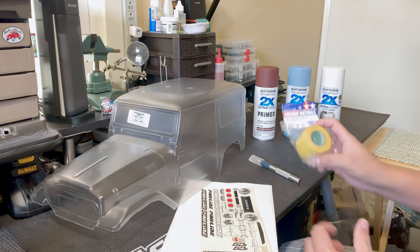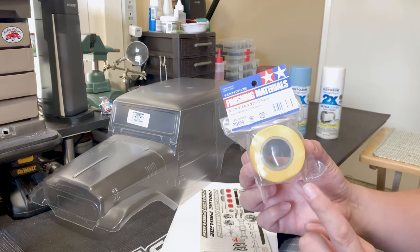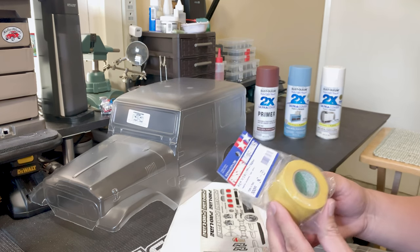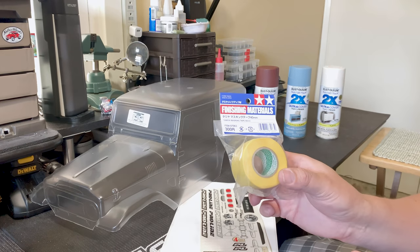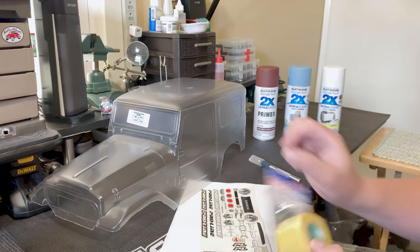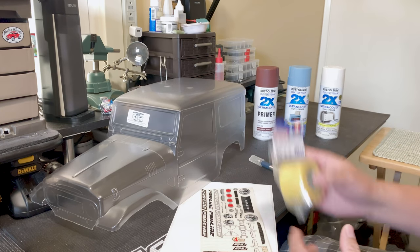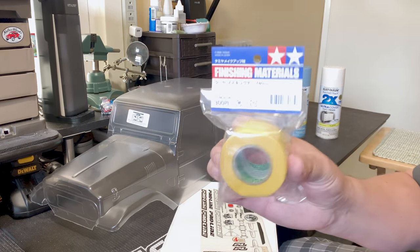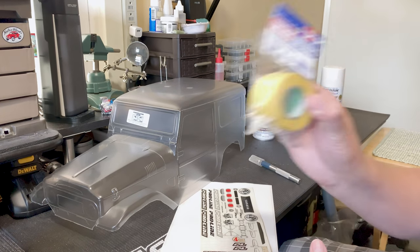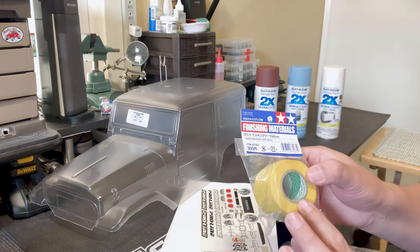We'll also need some masking tape. I like to use the Tamiya brand masking tape — this is the best tape I've ever used. I've been painting for over 20 years and used all kinds of masking tape, and this by far is the best for detailed work. It's really thin, gets right into the grooves, and conforms to the body really well. If you ever use this, you will never use anything else again — I guarantee it. You get nice crisp lines and don't get a lot of bleed, assuming you prep your body correctly and apply it well.